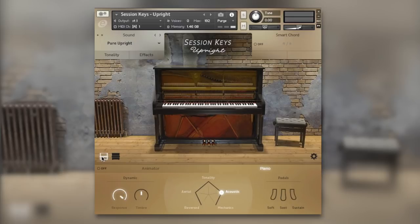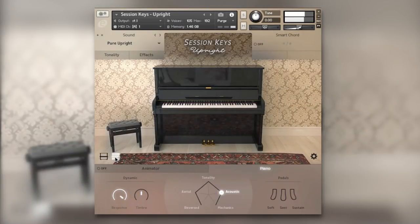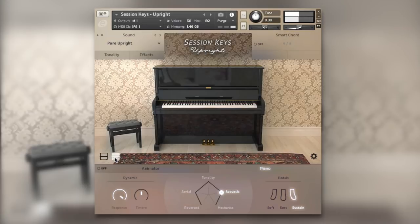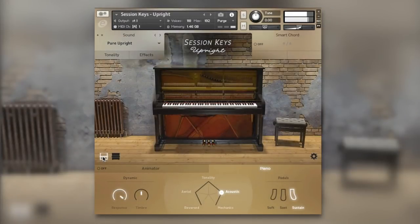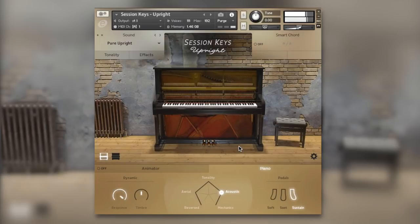What drew me to this product was the audio examples on the instrument's website — I heard the quality of the samples and the effects and thought I've got to check this out. Both these uprights sound absolutely brilliant: really deep, really emotive, but really upfront at the same time. Let's have a listen with some more energetic playing. I can't pick between them, they both sound so good — I love both of them.